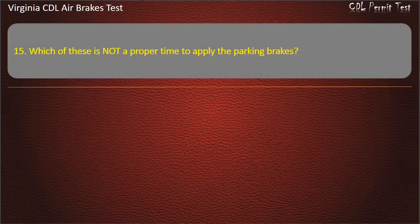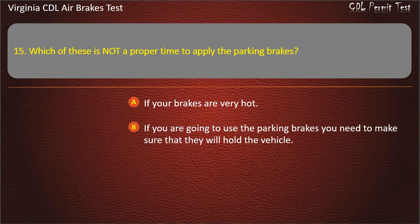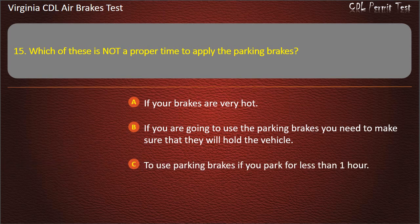Question 15. Which of these is not a proper time to apply the parking brakes? If your brakes are very hot; If you need to make sure they will hold the vehicle; To use parking brakes if you park for less than one hour. Answer: If your brakes are very hot.